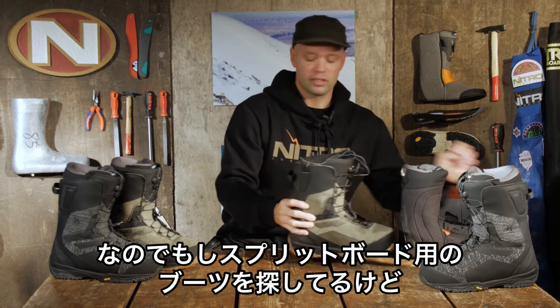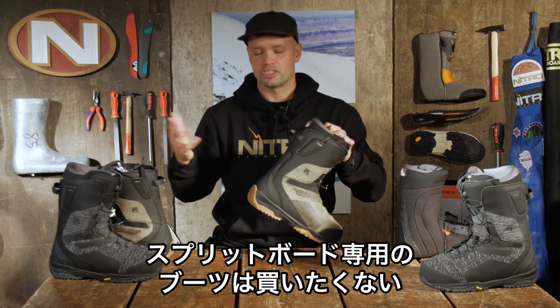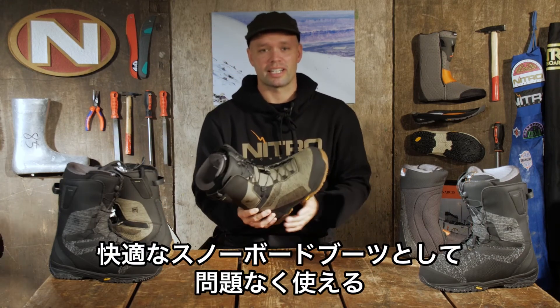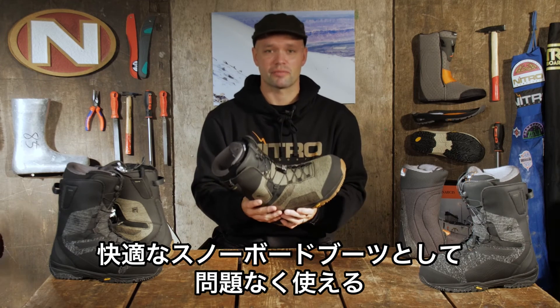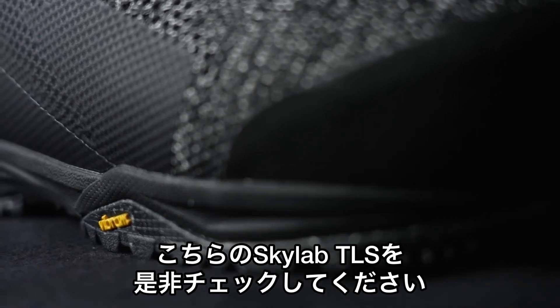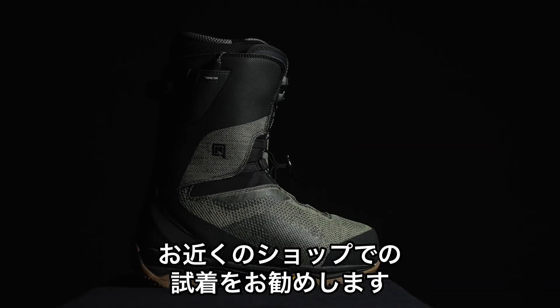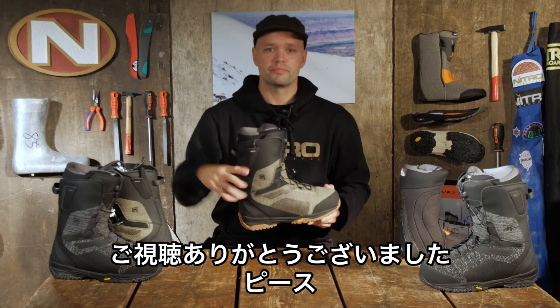So if you're looking for a splitboarding boot but you don't want to buy just a splitboarding boot — you want a boot that is comfortable for all mountain riding, something versatile, lightweight, that can do it all — then I highly recommend you check out the new Skylab from Nitro. It has our TLS system, go try a pair on at your local shop, and thanks for watching. Peace.